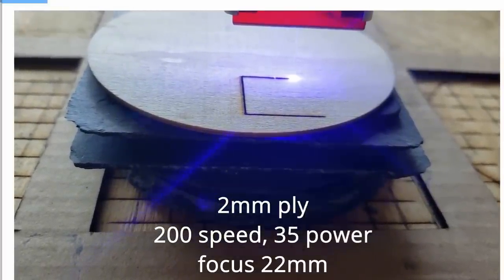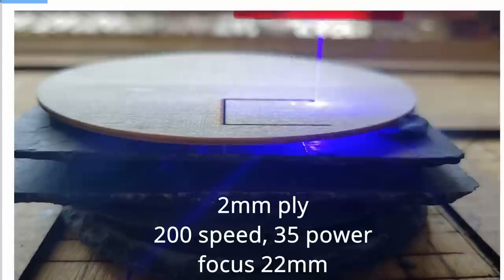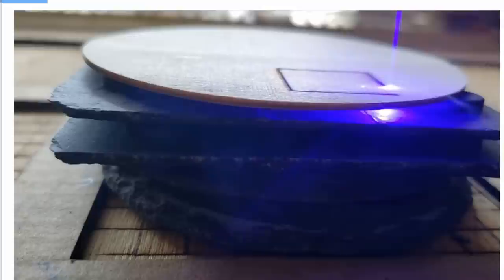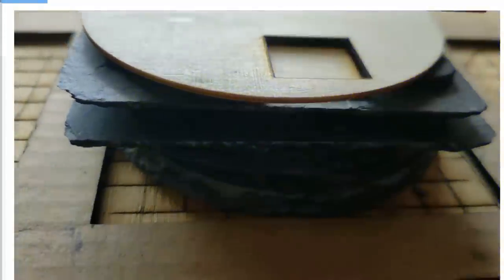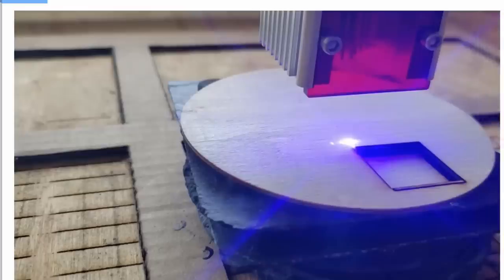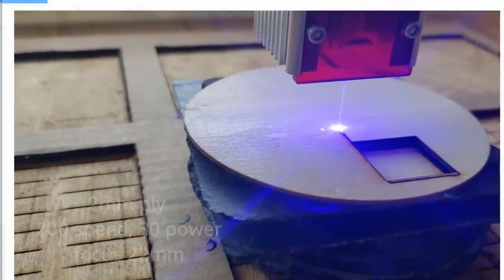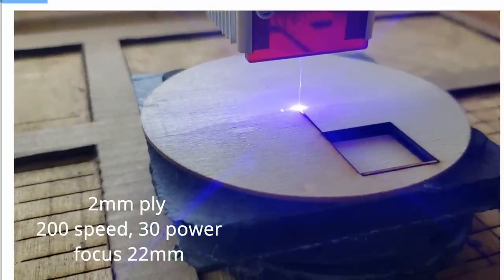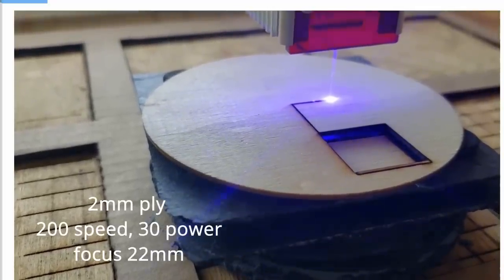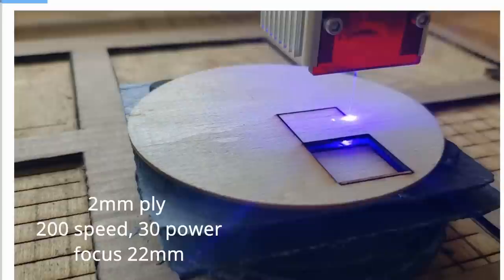My first cut was two-millimeter plywood at 200 speed, 35 power, and a focus of 22 millimeters. On a two-millimeter piece I suppose I should have focused at 23 millimeters — 22 is the recommended top-of-workpiece focus — but I focused at 22 to see what would happen and it just melted right through like butter. Here's a second cut, also two-millimeter plywood at 200 speed and 30 power, also 22-millimeter focus.